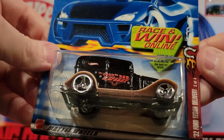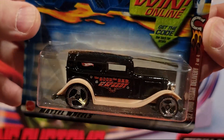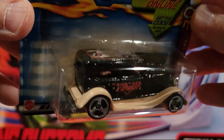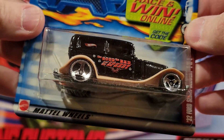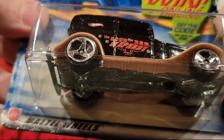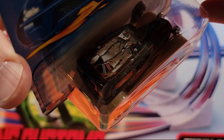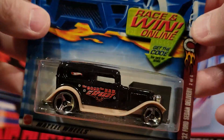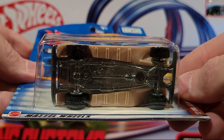Here we've got the 32 Ford Sedan Delivery. I've got quite a few of these — they've got different paint jobs on them. It says 'The Good, The Bad, and The Speedy' on the side, and there's a guy on the top there. This is a metal on metal car. Looks like the runners are plastic, but the base is metal.